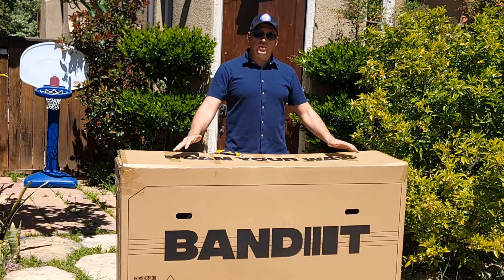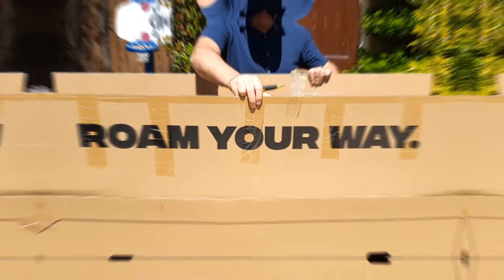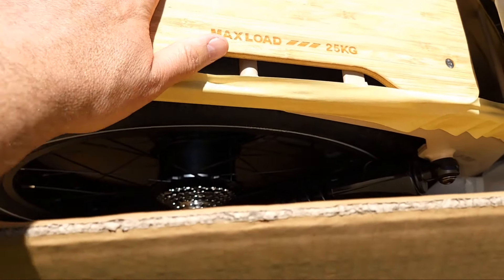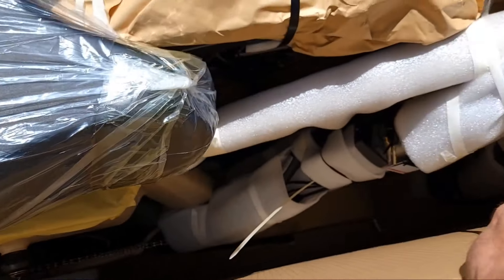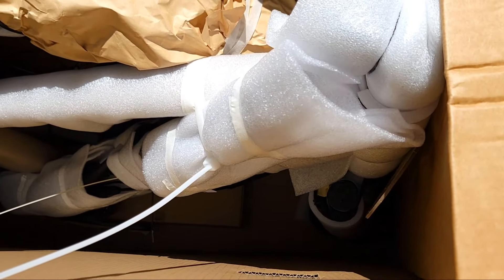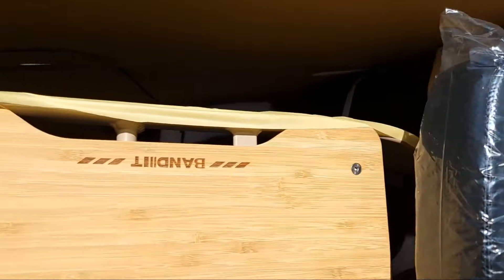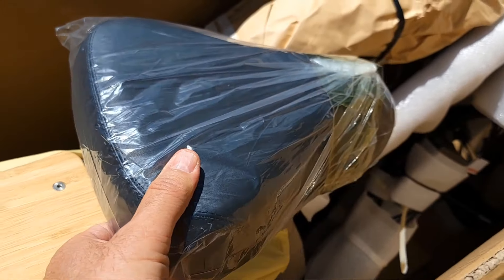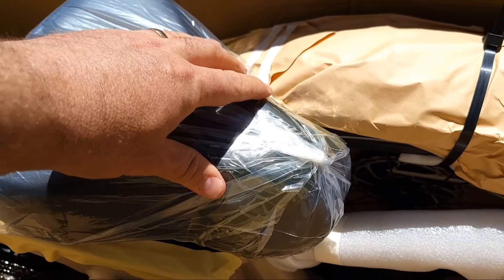Let's open it up. The bicycle rack comes with a 25 kilo maximum load, though it can probably handle more. Everything is very neatly packed inside, and look at this massive seat — it should be amazing and very comfortable.